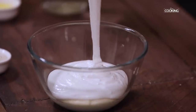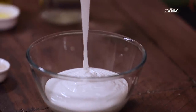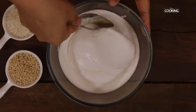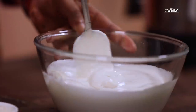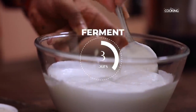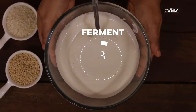Transfer the batter to the bowl where you have the urad dal batter. Add quarter teaspoon of salt and mix it nicely. You can see the batter is very thick and smooth — this is how you want the Suryum batter to be. Once you have mixed everything together nicely, leave it at room temperature to ferment for about 8 hours.